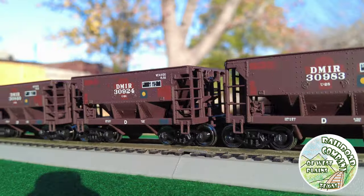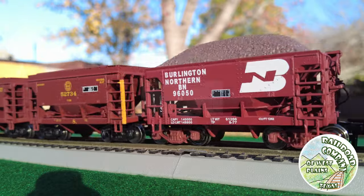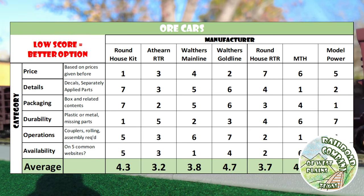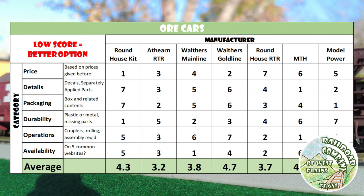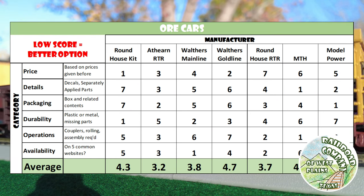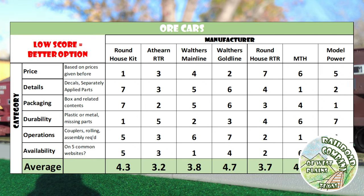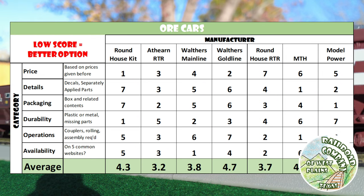That's about all the information I have on ore cars. Here's the comparison graph — based on my scores, the Athern Ready to Roll ended up with the lowest score, and as a reminder, lowest score means it's the best. Roundhouse Ready to Roll is right there with it. I'd assume these are actually the same car since Athern owns Roundhouse and Athern Ready to Roll hasn't released these ore cars in a while, but Roundhouse has. The similar scores reinforce that.